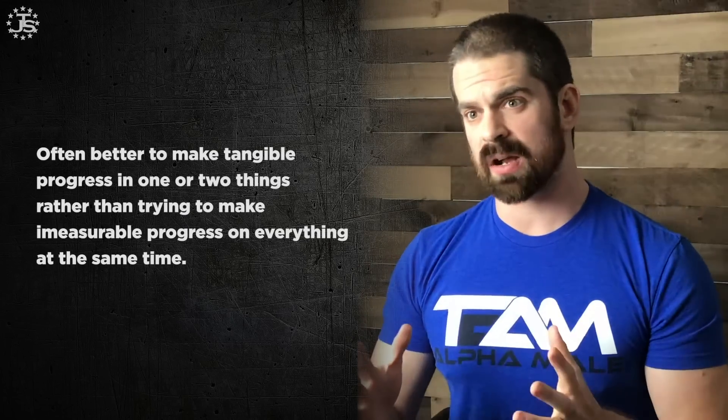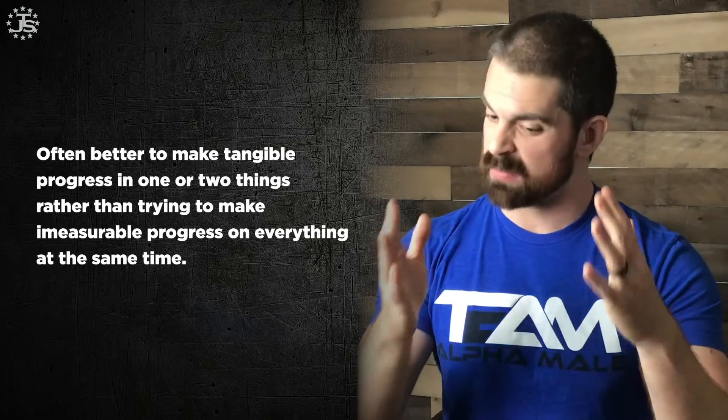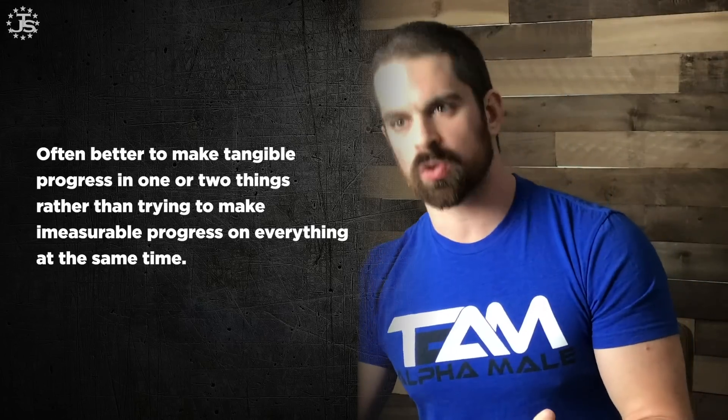Some quick tips if you're balancing hypertrophy training and other sports: time, effort, and your recovery ability are finite resources. You cannot do everything all the time and expect not to break down. It's often better to make tangible progress in one or two things rather than trying to make immeasurable progress on everything at the same time. Hypertrophy training is awesome — it makes you jacked and look great. But it often will compromise sport performance, so it's generally a good idea to differentiate those things and have clear, delineated priorities throughout the year when you're training.